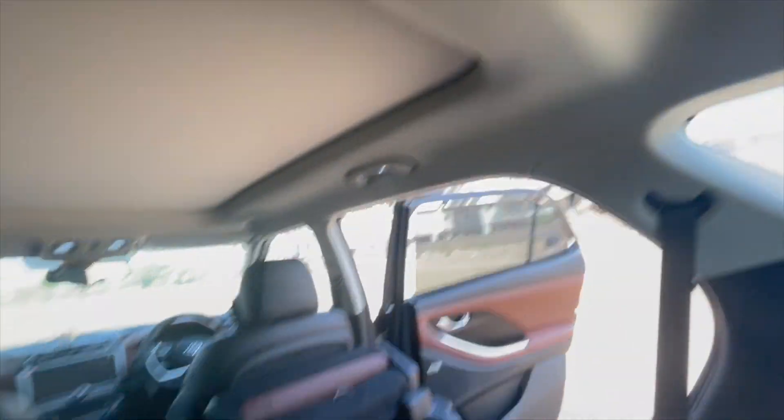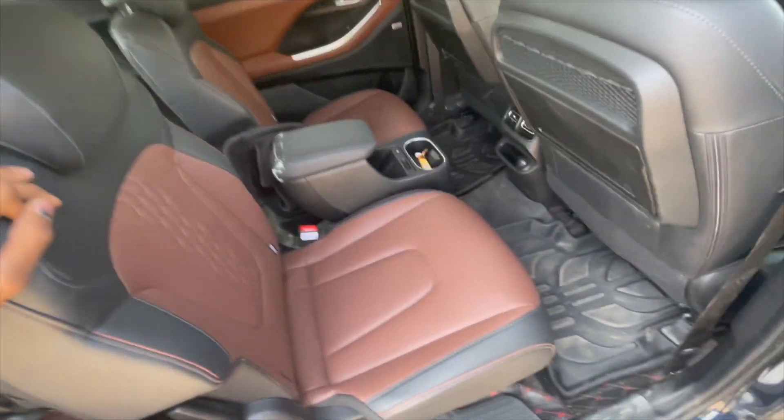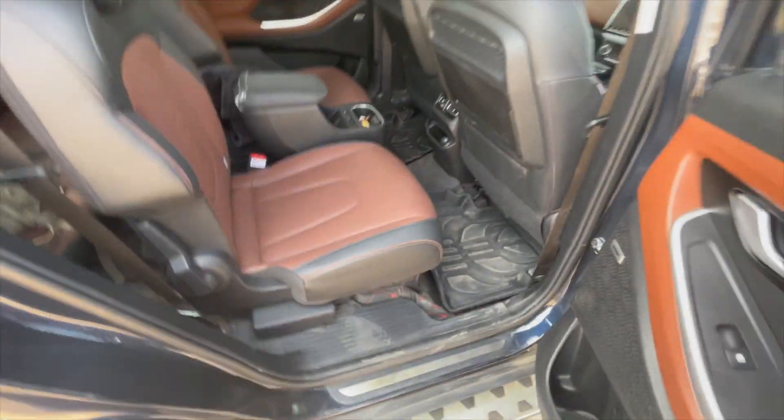The seat is reclined here. Leg room is good and knee room is near adequate. At the rear, there are two USB-C ports — though one is a standard USB port — along with AC vents, two light placements, AC controls, and a bottle holder. The seats are adjustable and can come fully forward or fully back.